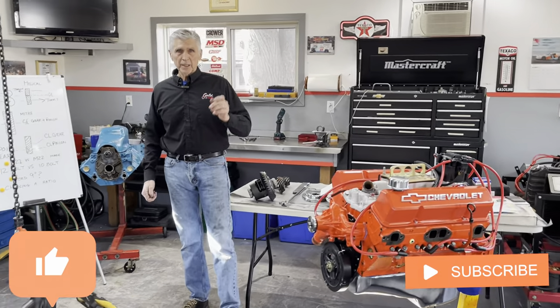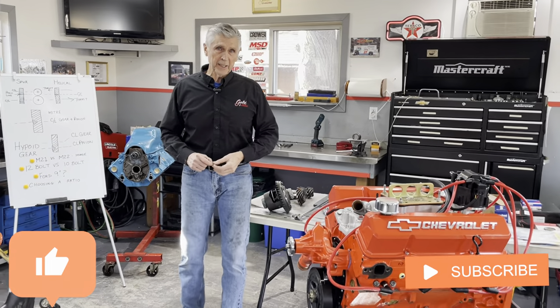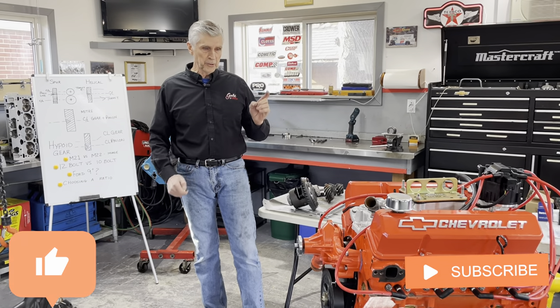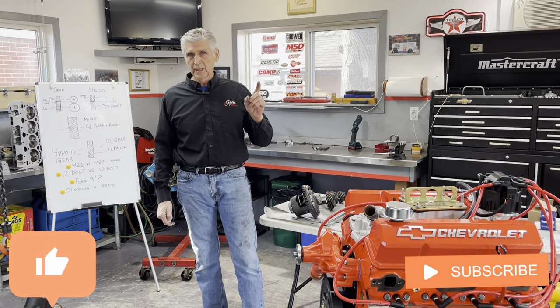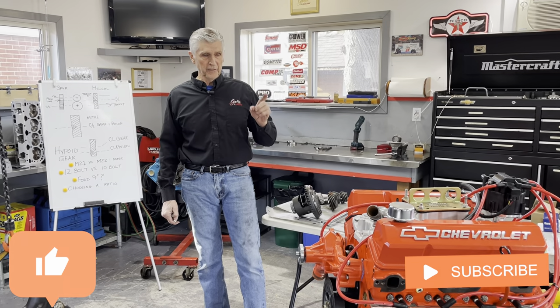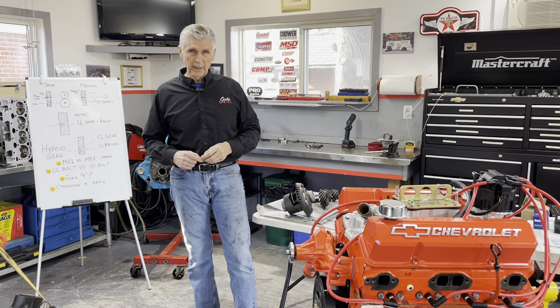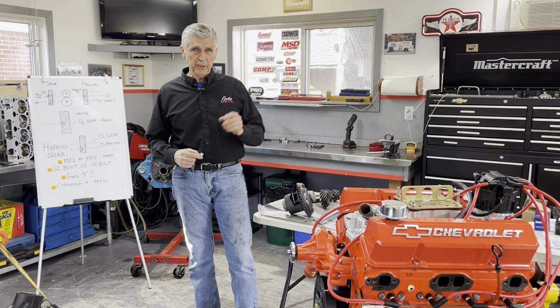Please like and subscribe. I've got a tip of the day at the end of the video. We try to give you as much information as quickly as we can to save you time. I have a tip about how you can be more efficient when you're doing work.